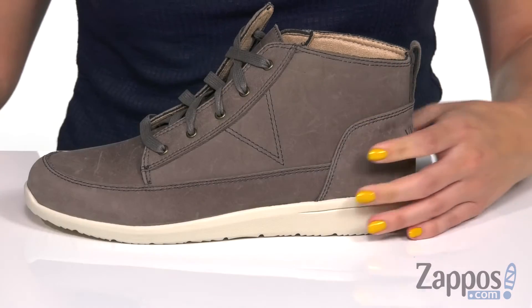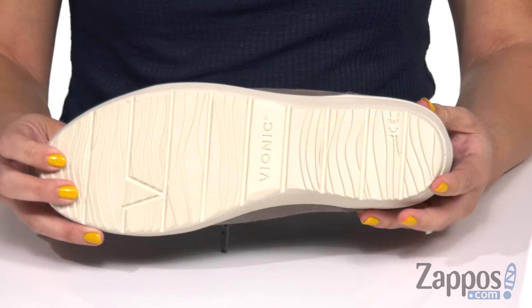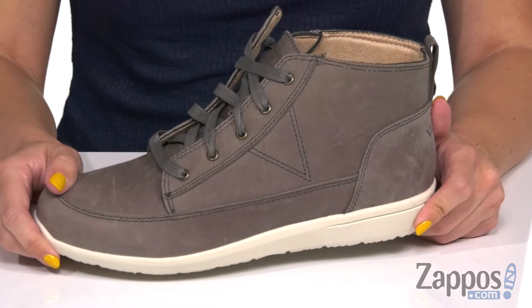Love the shape of that too — it's gonna give you some great support. And the bottom is a durable rubber outsole. Casual style that still looks hip and keeps you comfortable too. Grab this pair from Bionic.